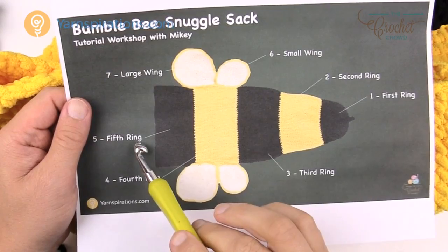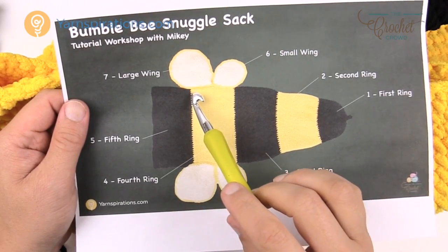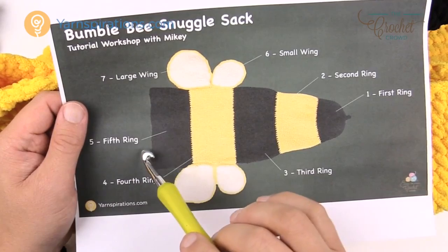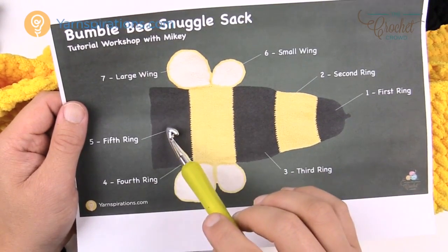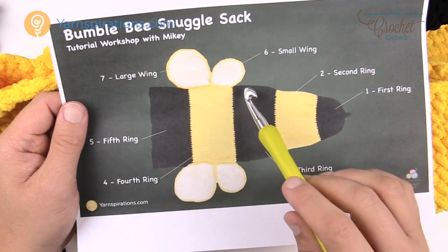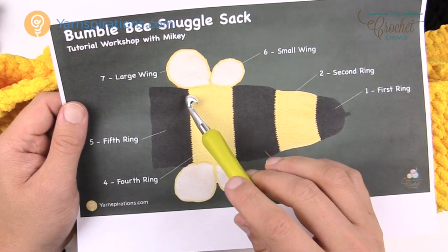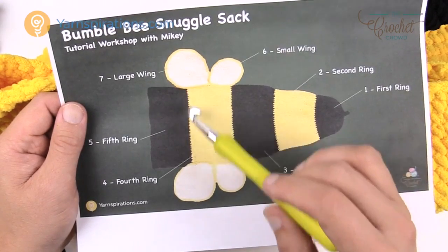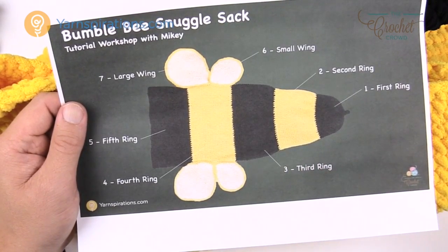We're almost at the finish line for the body. Ring five is the final ring and it's the same diameter as the fourth ring. We just have to create a little bulge and finish it off. Let's quickly review: the fifth and fourth rings are very similar, but the ending is slightly different — one instruction is missing on ring five which is the two single crochet together and then two single crochets in a row. Everything else in the fourth round is the same. We do another twelve inches and need to increase twice.